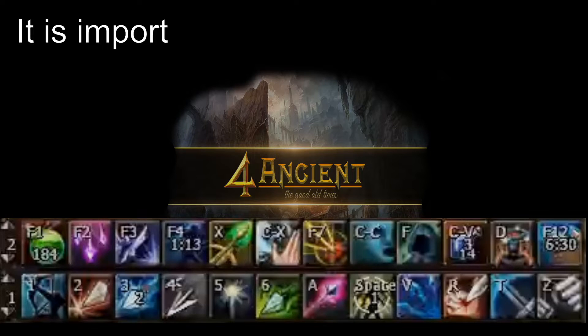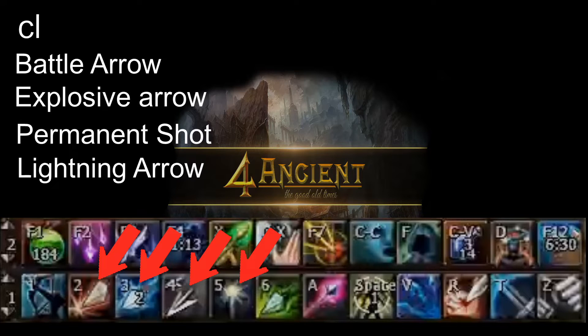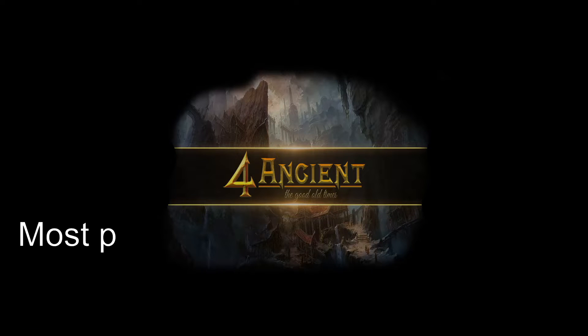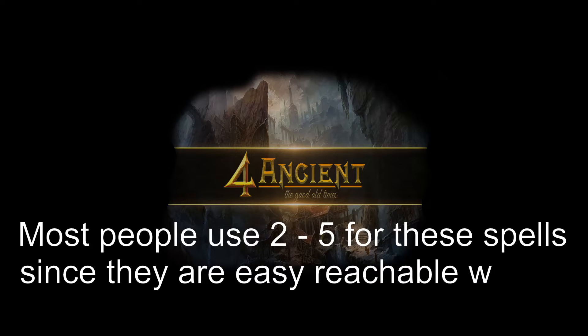It is important to have Battle Arrow, Explosive Arrow, Permanent Shot, and Lightning Arrow close and easily accessible for your left hand. Most people use 2-5 for these spells since they are easily reachable with your index finger.